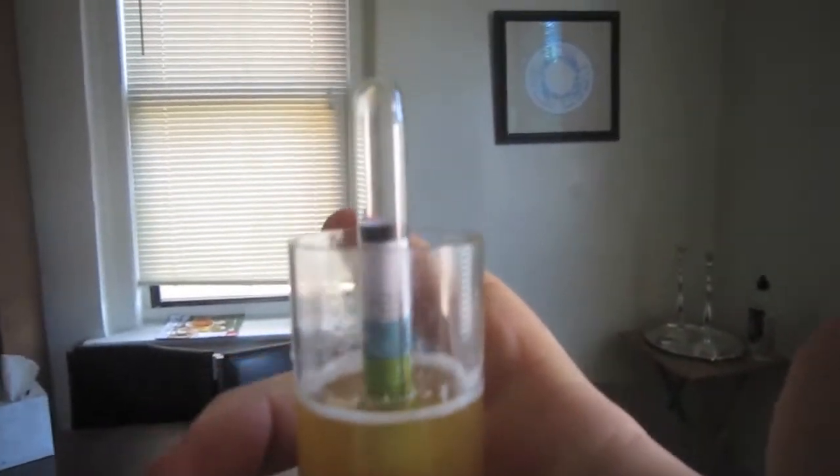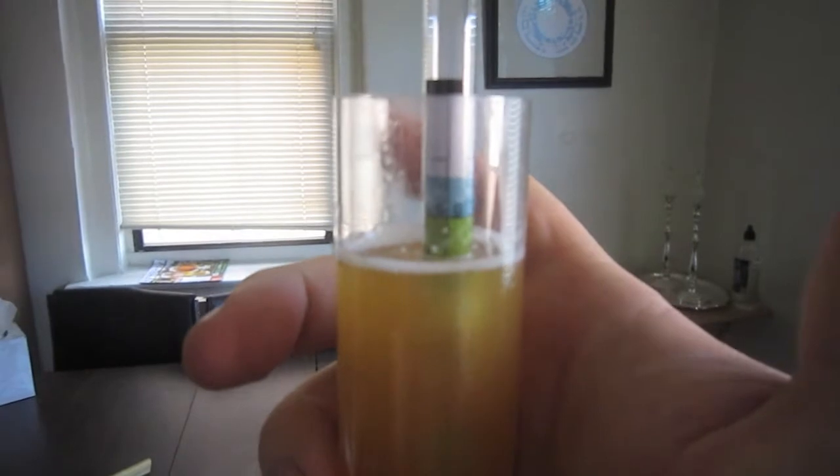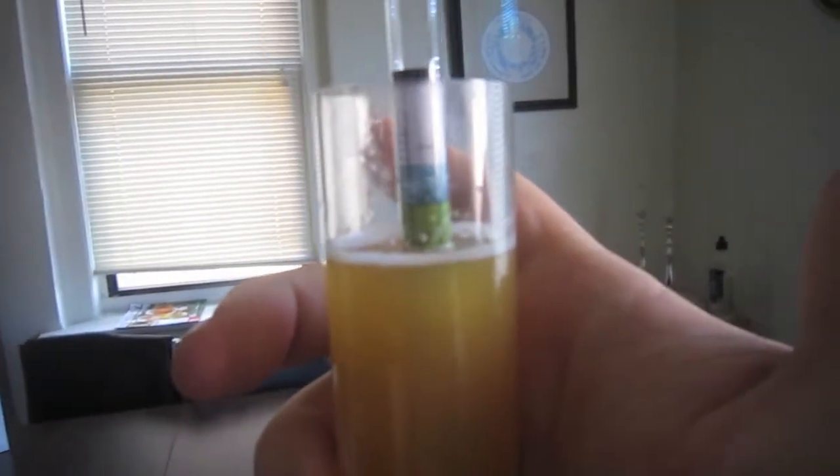The reason I'm taking it on day 10 and not day 14 like I normally would is because it's been bubbling more than I'd expect, and I just wanted to make sure it wasn't attenuating down too far. It's about 1.012 to 1.013, which is perfect where I want it, so I don't have to worry about attenuation.